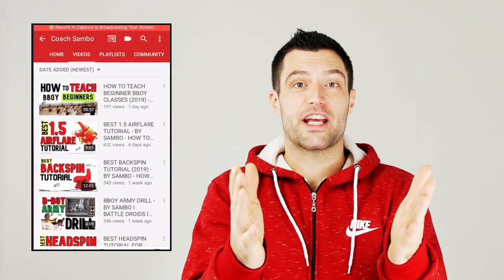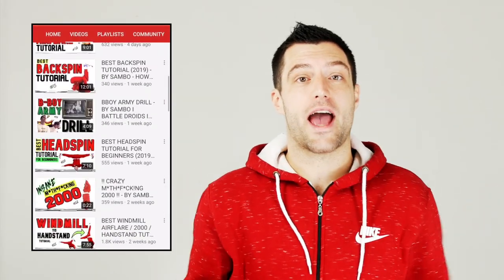Also let me know what tutorials you would like to see next, because Coach Sambo is at your service. And be honest, this was a pretty good tutorial, right? So if you agree just spam the comment section and smash the like button, because all of that will give this video exposure so I can help more people out. And don't forget to check out the bazillions of other tutorials I have on my YouTube channel. This is your boy Coach Sambo, your online b-boy coach, giving you the best b-boy and breaking tips online. Because at the end of the day, it's all about that b-boy shit.